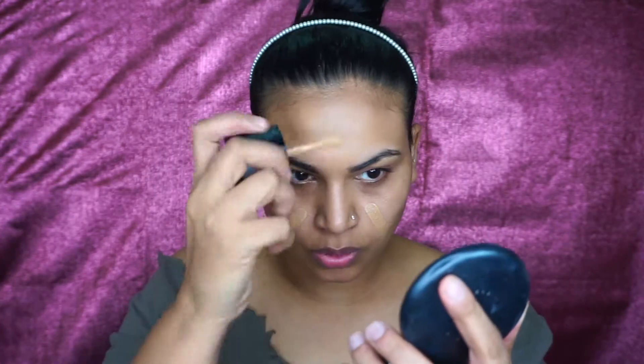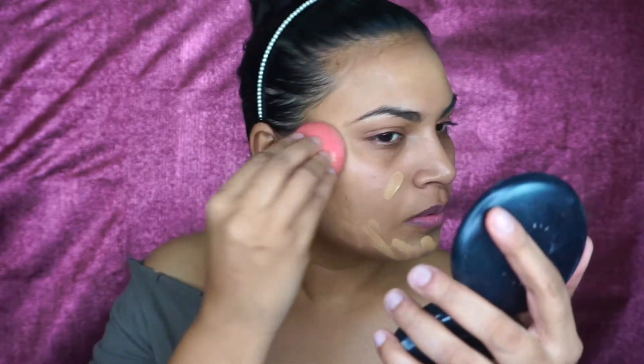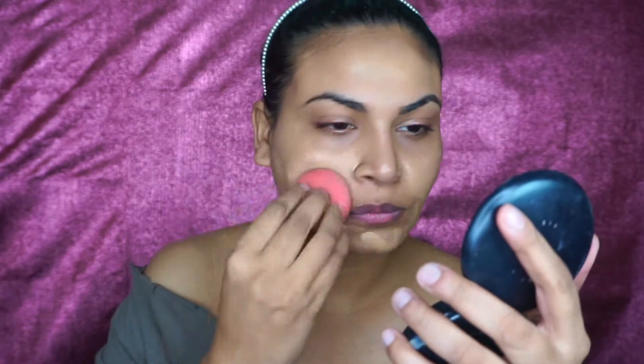We're going to start off with our foundation first. You can take any foundation that you have and I'm going to apply this all over my face. Because this is going to be a bronzy look, I want the face to look really seamless — it has to bind with all the colors that we are using.